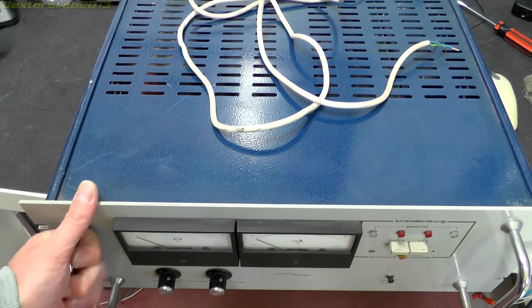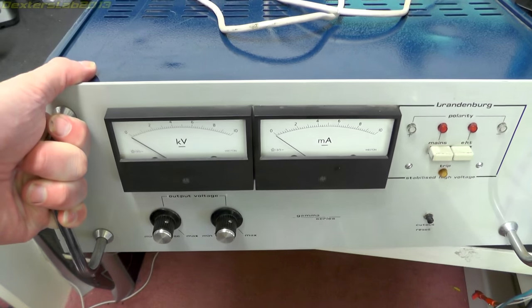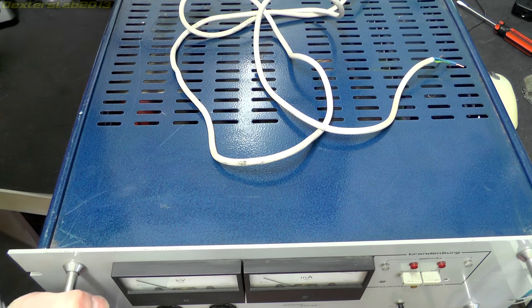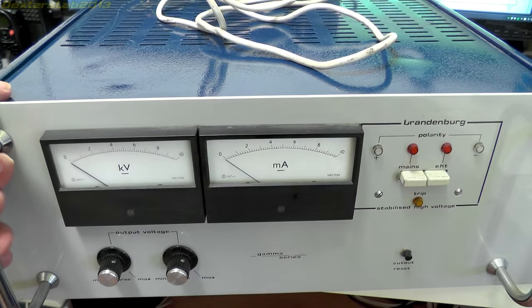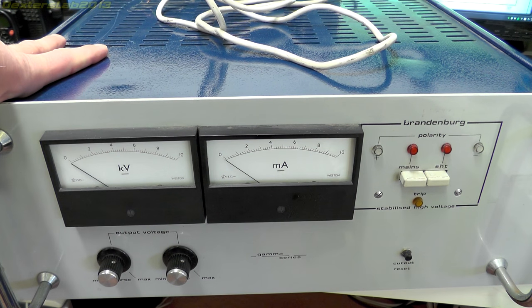Hopefully you can see it there - it's a big beast of a unit, a 19-inch rack mount job, 4U high and pretty deep. Here we are with a slightly better view of the front panel. This particular model is the Brandenburg 628-10, which is rated to 10,000 volts at 10 milliamps, which makes 100 watts. I'm not entirely sure what this would have been used for.